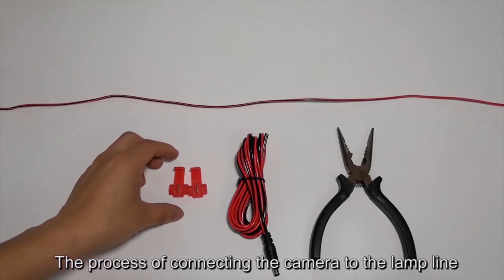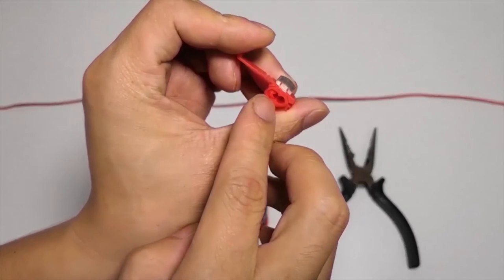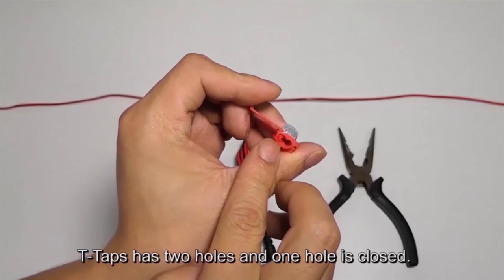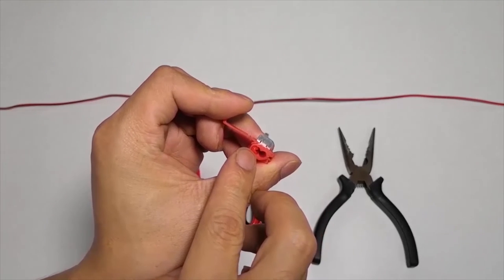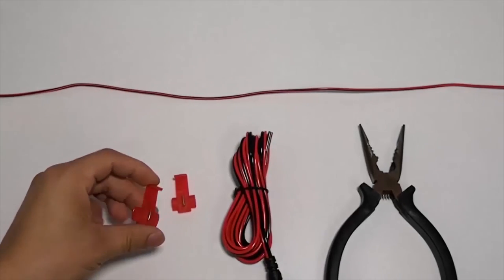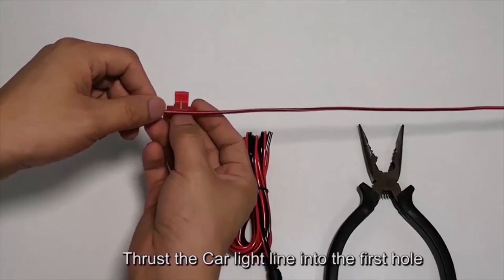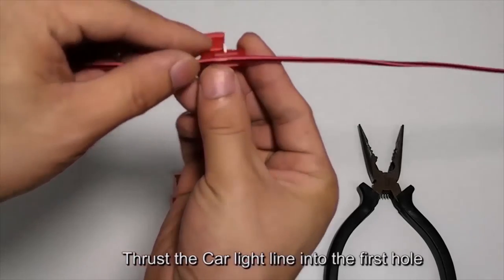This is the process of connecting the camera to the lamp line using T-Taps. T-Taps has two holes and one hole is closed. The long line is the lamp line or circuit line on the car. Thrust the car light line into the first hole of the T-Tap.